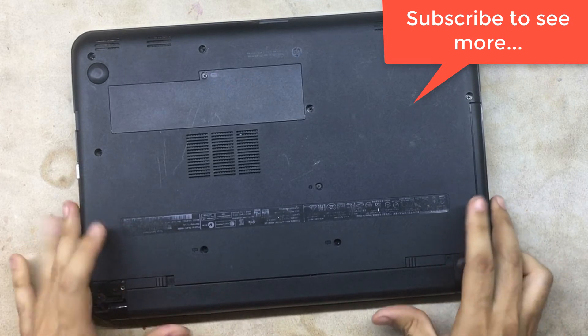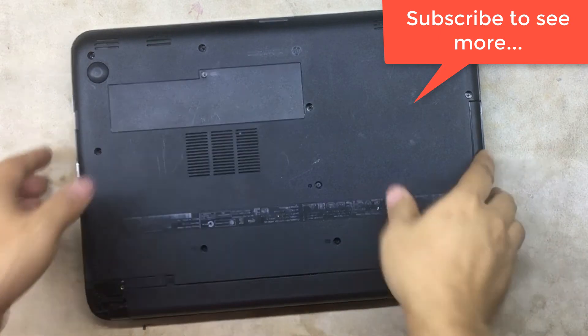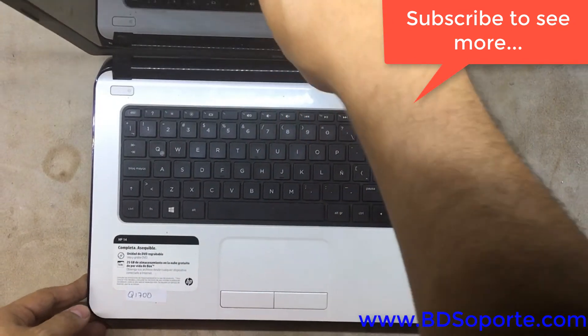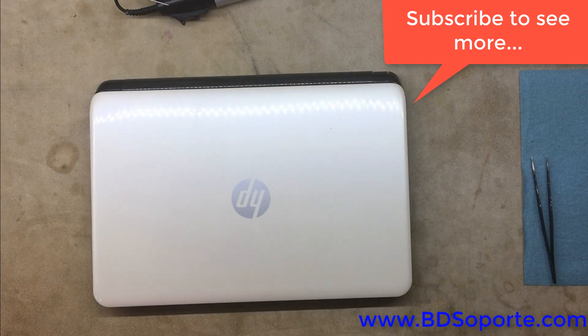Alright guys, I hope you liked the video — subscribe and click like. The laptop is okay. I'm not going to turn it on now — I'm just going to open another computer. This one is going to go to another station to be formatted.